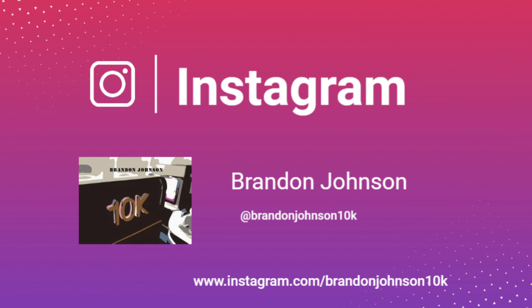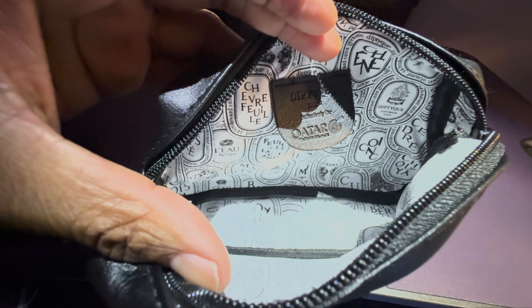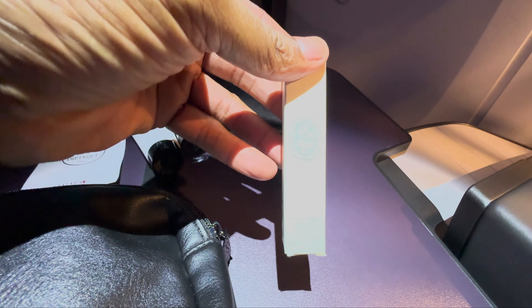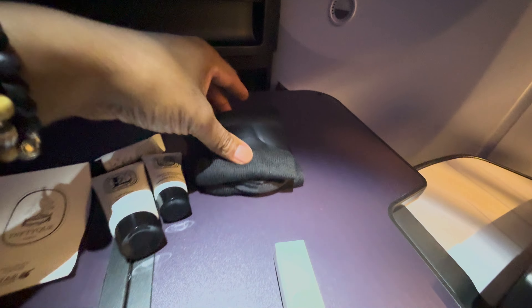The amenity kit for Qatar Airways is featured by Diptyque, as you can see. There's the bag — a black leather pouch — so you can see what you've got here.